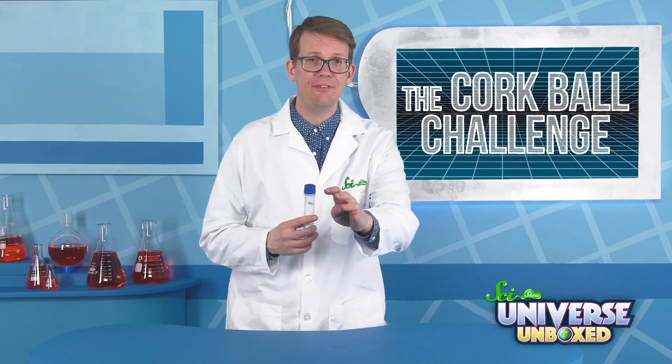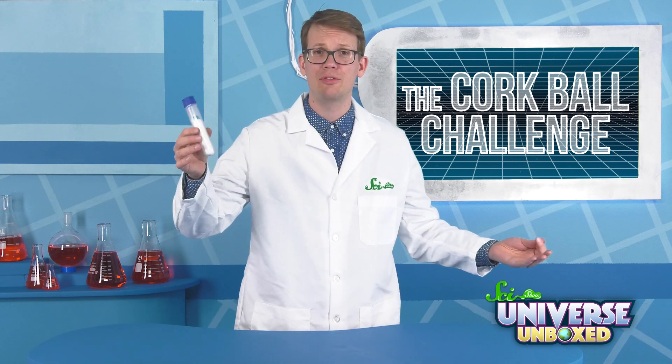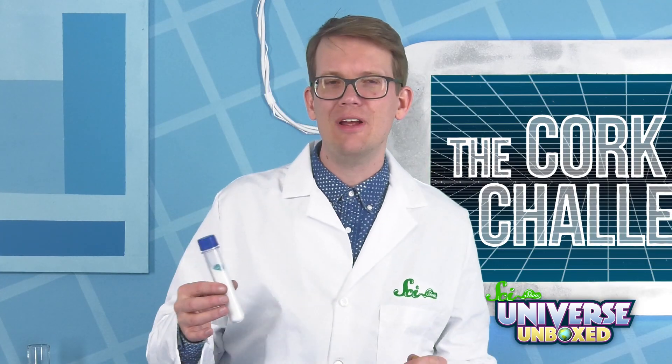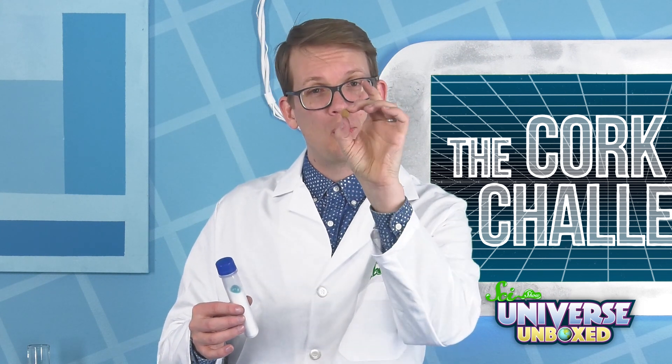In our video about the jumping marble, I figured out how to get a marble from one end of this salt-filled test tube to the other. But what would happen if I tried that with something besides a marble? Like this little cork ball.